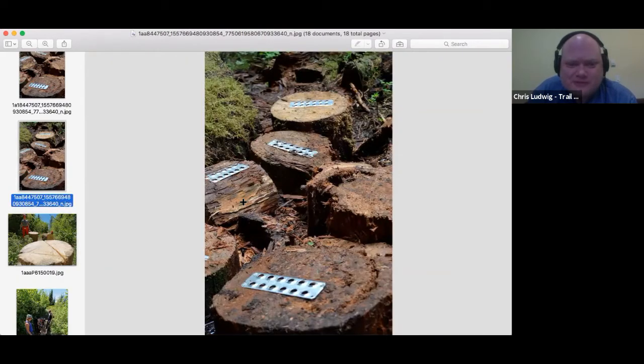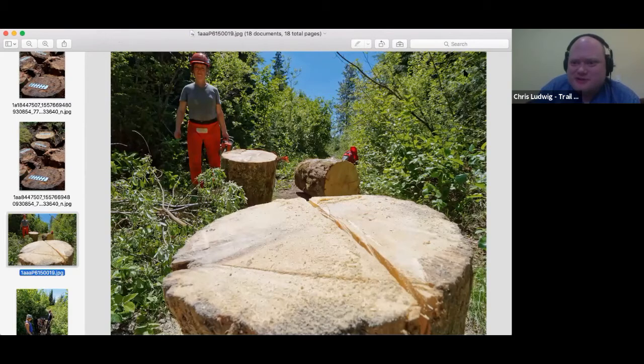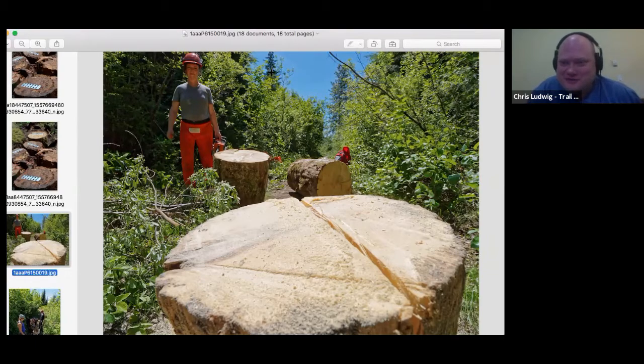Log rounds do move around a bit, especially with snow. Here we are harvesting naturally fallen lumber — this is yellow cedar, the piece de résistance of building materials in the woods. Yellow cedar has a natural oil like red cedar that prevents decay. This log was already 30 years old and looks like the day it was felled — an incredible natural building material.